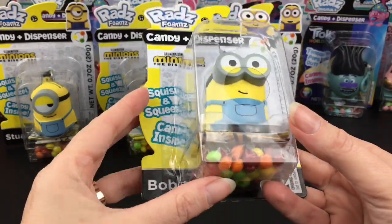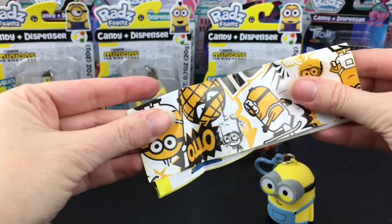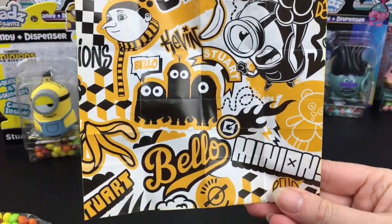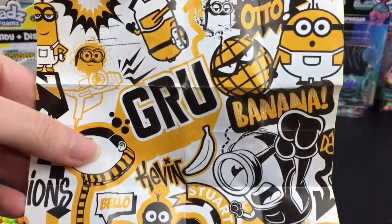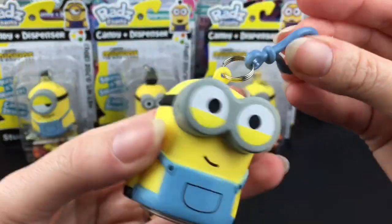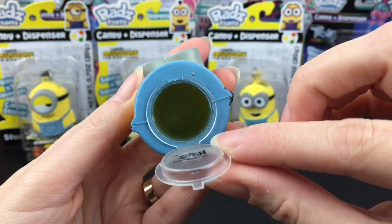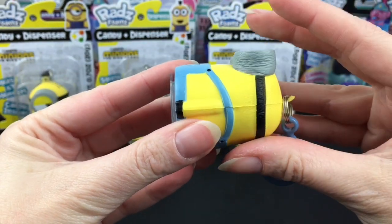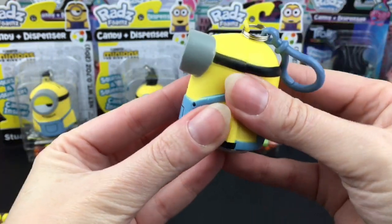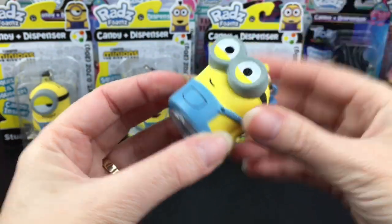Out of the Minions, Bob's my fave. We have the bag of candy and the mini poster. There's a lot going on — that's cute. Here's our cute little Bob. I love how the keychain matches their overalls. The candy is dispensed from the bottom on the foams. Since he's so small, it's hard to squish him since the candy dispenser itself takes up the whole space, but his little goggles are squishy and that's pretty fun.